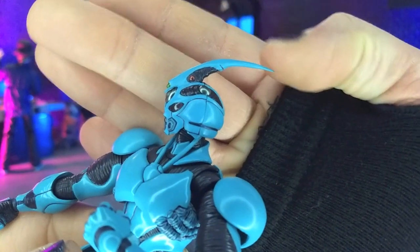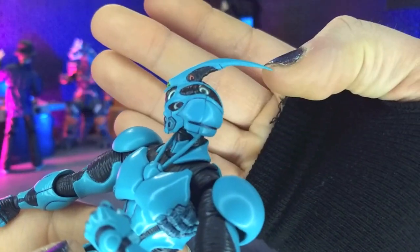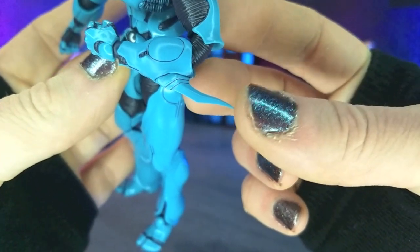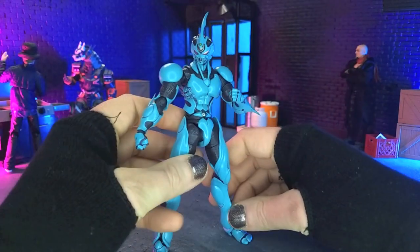They pretty much did a perfect sculpt here with the points themselves, which do have a little bit of pliability — still be very, very careful there. As you can see, they just come to just the point they should. Just fantastic, just amazing looking figure.